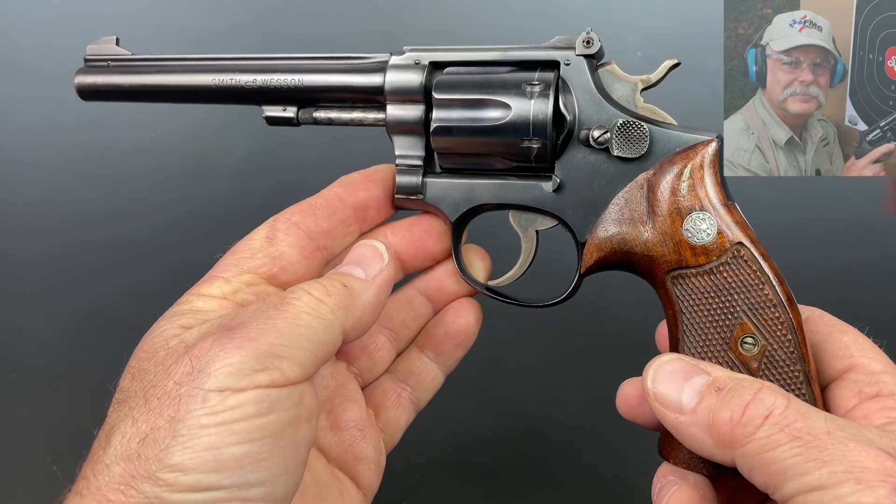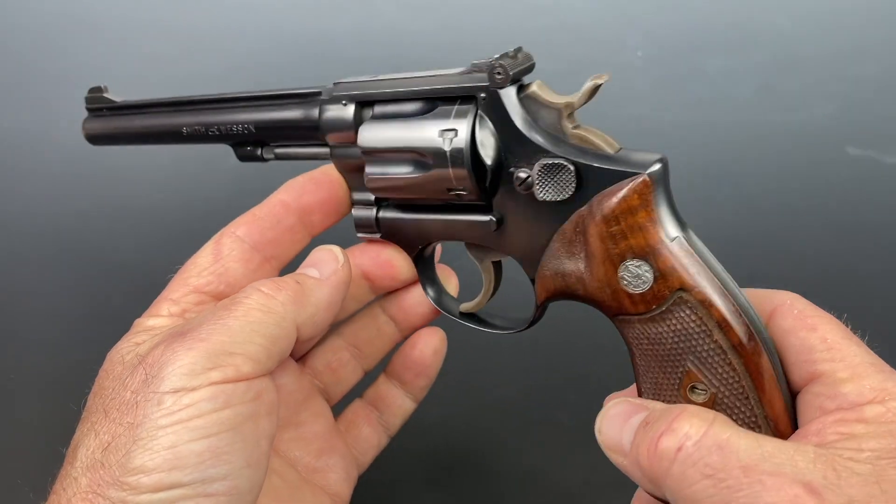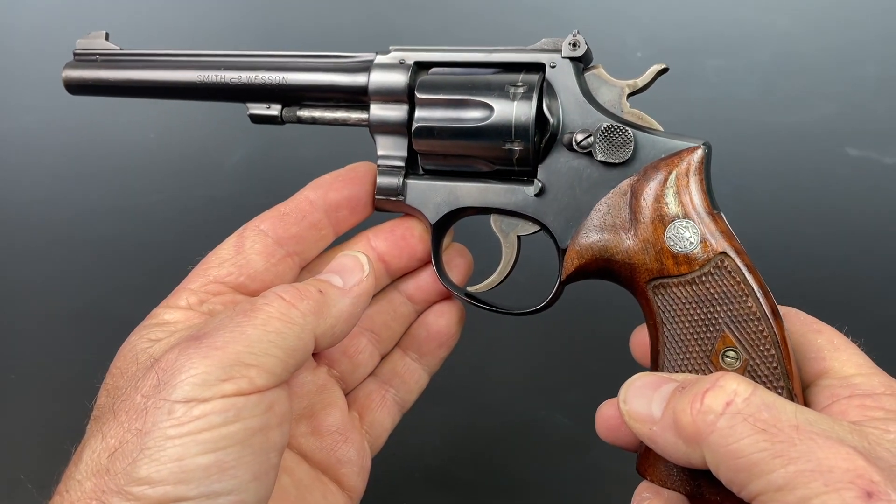Hi, Roy Huntington here. Welcome to a first look and a quick tip. People have asked me many times over the years: is it okay? Is it safe to dry fire a .22?